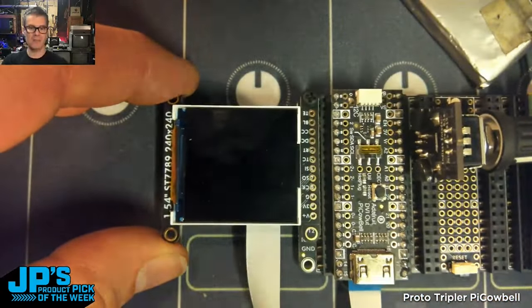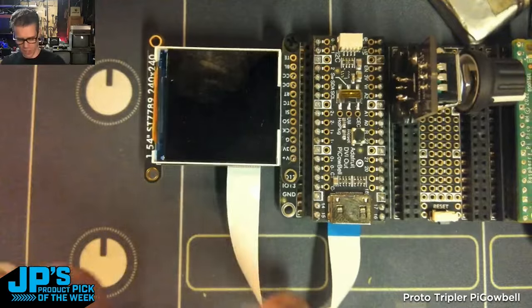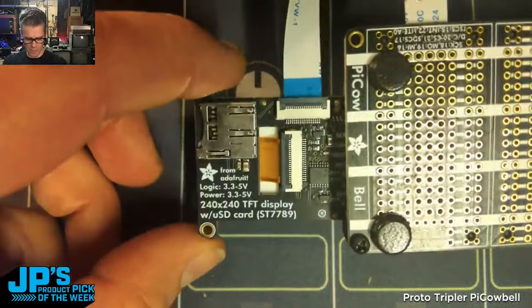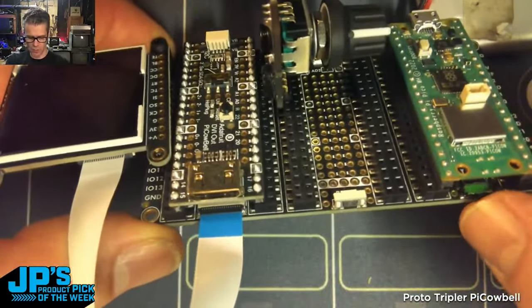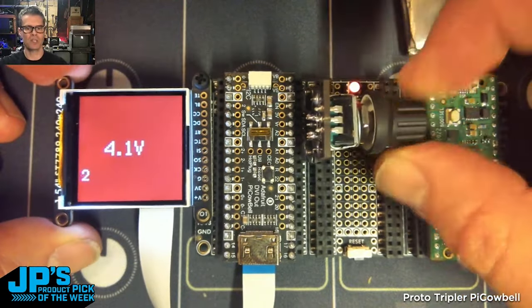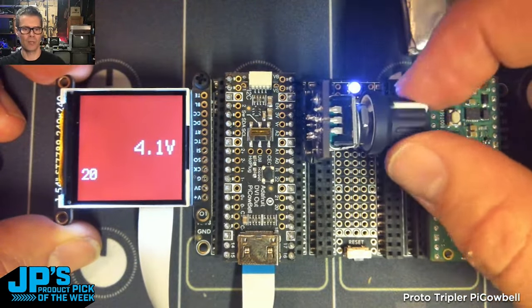I've got a DVI Cowbell there, and I have used the iSpy connector to connect up to one of our nice little TFTs. Going ahead and turning this on with the little on/off switch — the NeoPixel is going to light up, the display is coming on, and I can interact with my rotary encoder that I plugged in.